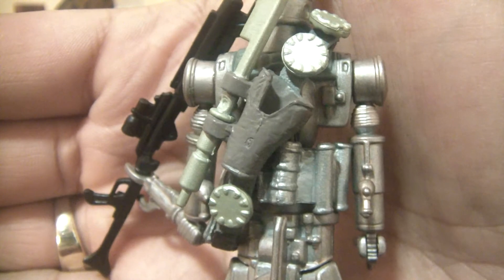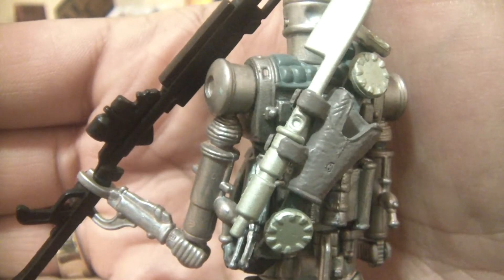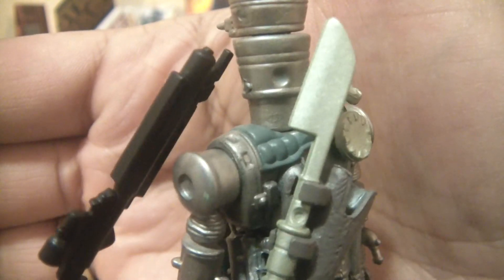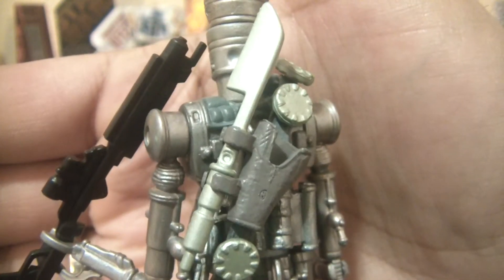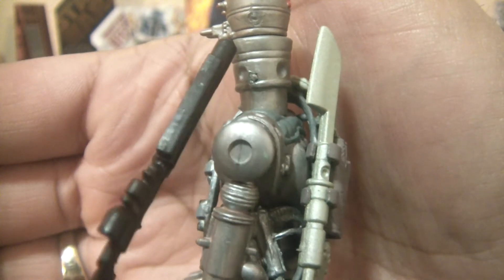You've got this working holster on the back, so I'm assuming if I had the blaster pistol it would fit snugly in there. You also have this blade — like a pike — that is removable. You can see the clips on it so you can hold this if you'd like.